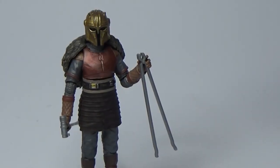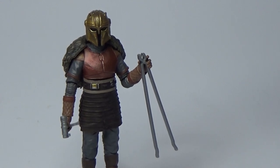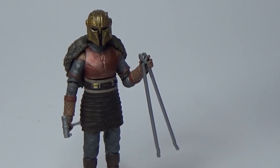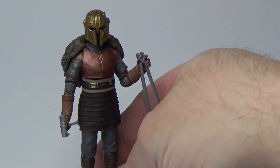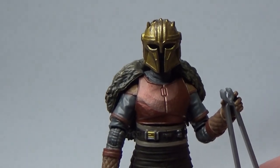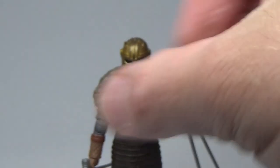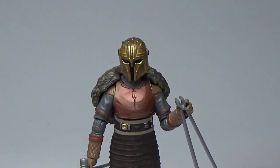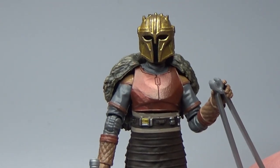Here is the Armourer out of the packaging and this is a pretty impressive figure for three-and-three-quarter inch. I'll be quite honest and say straight off the bat I do prefer the six-inch version of this one. This is still a great figure so we're going to take a look at what we've got because I do dig it. I just have my personal preferences with the six-inch version.